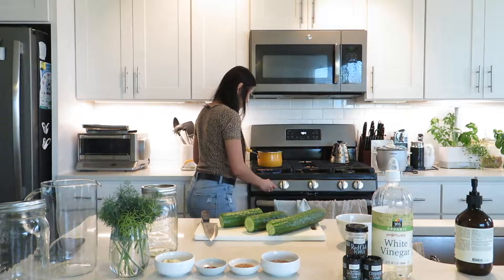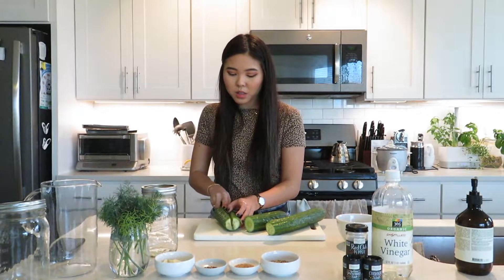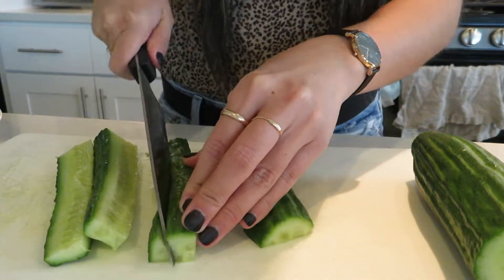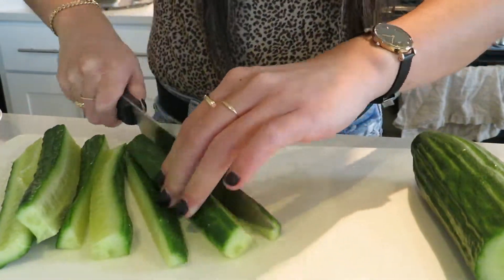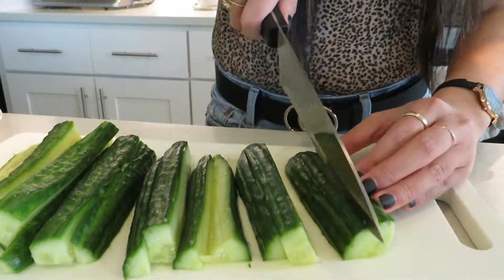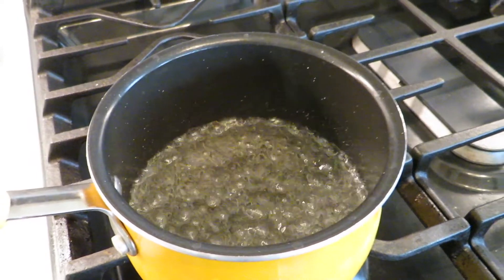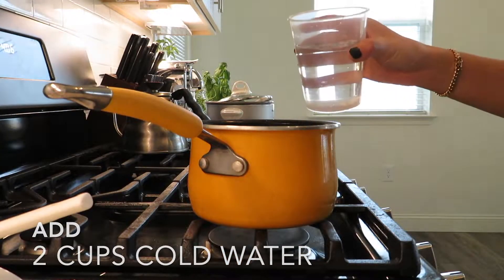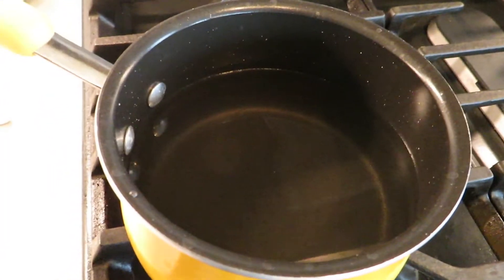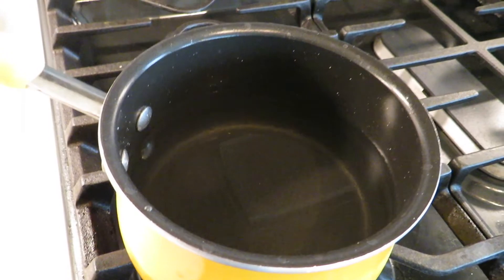I'm going to turn the heat down just a little bit. I think that quartering the cucumbers is too much — they're still pretty large when you do that. So I usually like to cut my cucumbers in half and then into thirds afterwards. If they're still looking too big, you can obviously cut them again. Once everything is dissolved, turn off your heat and add in two cups of water. After you add the water to your vinegar, you can just let that cool down, because it doesn't need to be hot when you add it to the cucumbers.